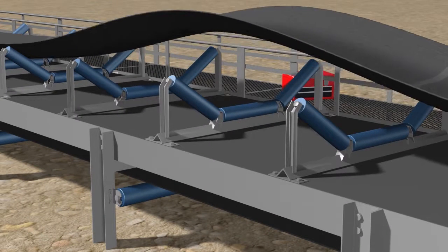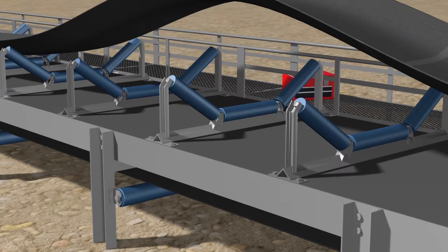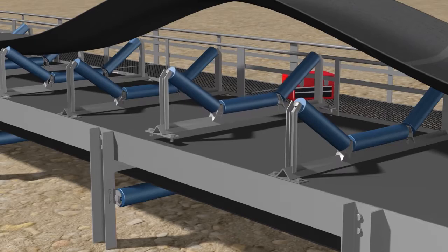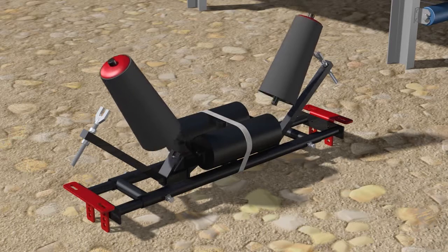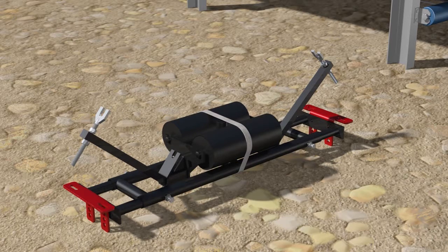Lift the conveyor belt and remove the standard troughing frame. Remove the taper wing rollers from the Taper Trough Tracker before installing the tracker frame to the structure.